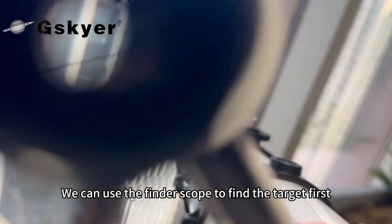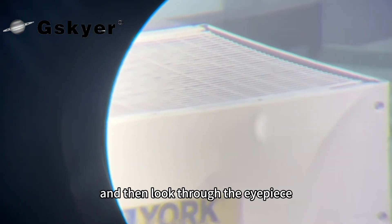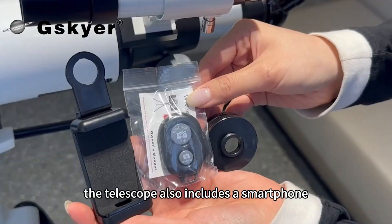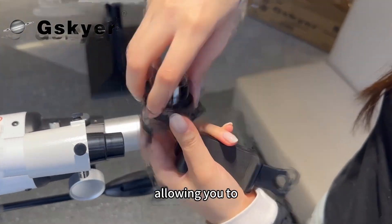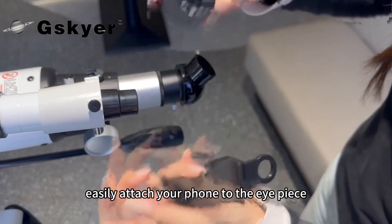We can use the finderscope to find the target first, and then look through the eyepiece. The telescope also includes a smartphone mount and Bluetooth button, allowing you to easily attach your phone to the eyepiece.